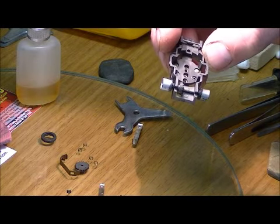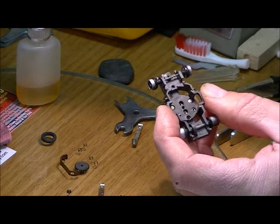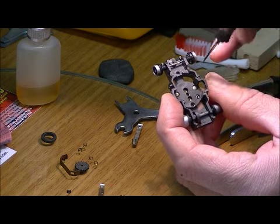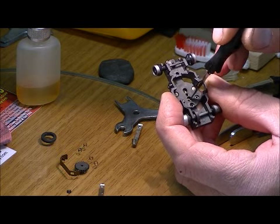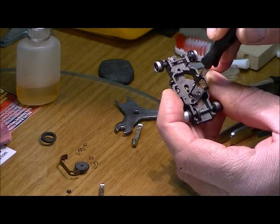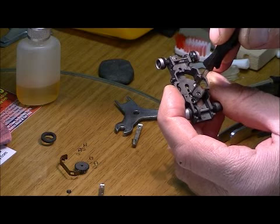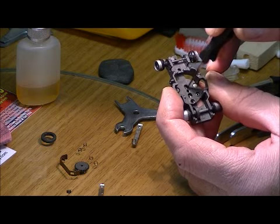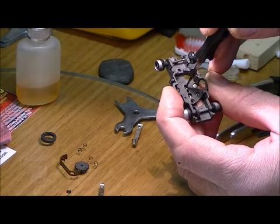The next thing we want to do is clean the inside of the commutator brush pockets. Down inside of here we get some tarnish. Slightly, with a hobby knife, take and scrape those surfaces. Be careful not to nick the plastic chassis. You just kind of want to shine these up a little bit — you get better electrical contact if you do it this way.